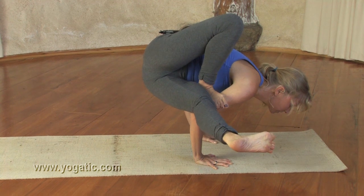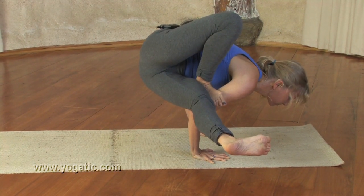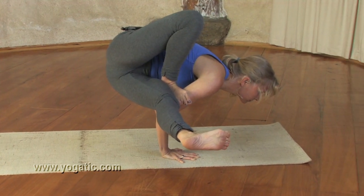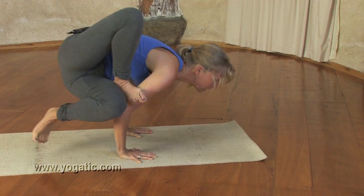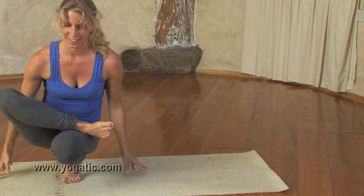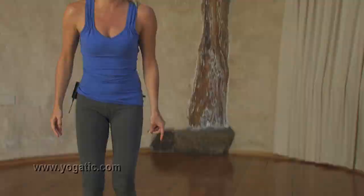Use your toes and breathe — Ujjayi. Then just lift your left leg. Three breaths is good. Then you bend your knee and come back out the way you came in. Release the leg and come back to standing above the right knee, or maybe a bit higher.